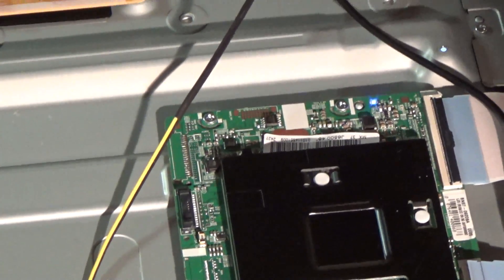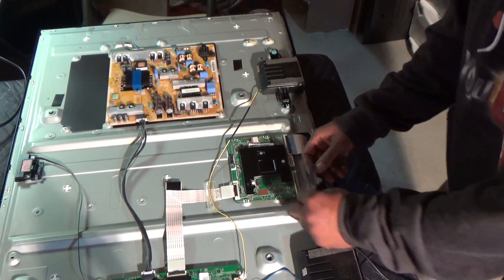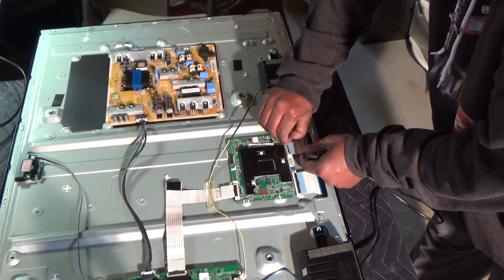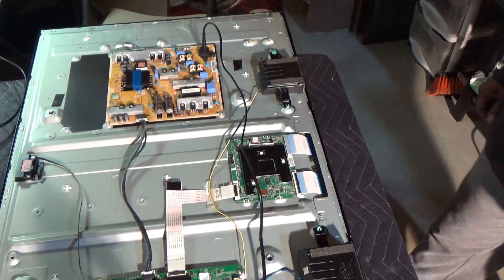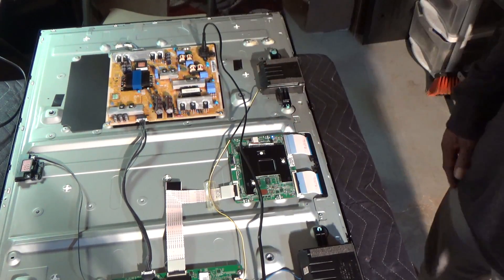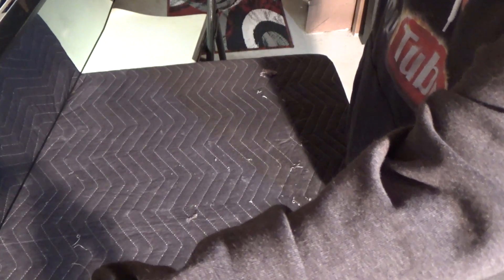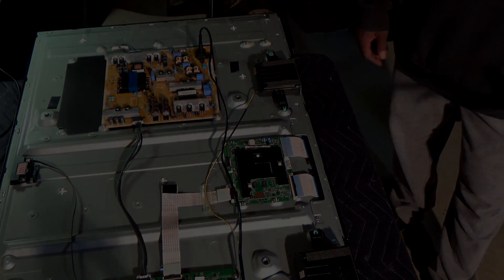Now what I'm going to do is try the other side. I'm going to reconnect this driver connector and go to the other one — unplug that. It's firing up, got a blue light, and we have backlights. But of course, naturally, we don't have anything on the screen still. No half a picture, nothing. I did check both sides to see if half a picture came up — nothing. So that lets us know that we have a bad panel.